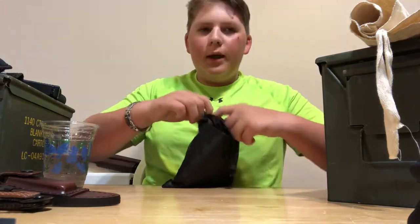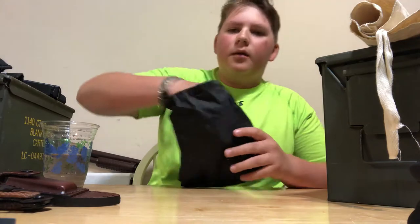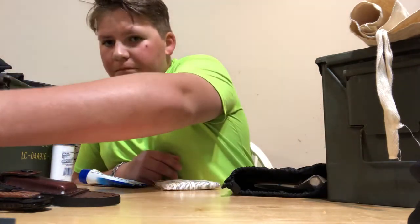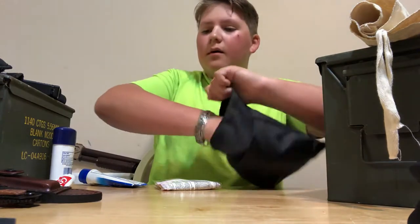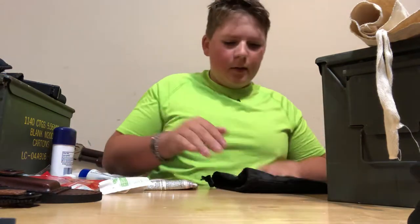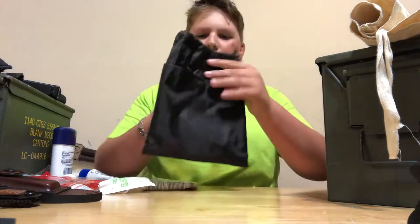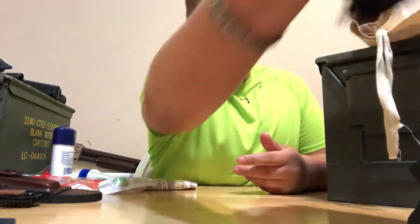Number one, we've got a little toiletry bag. You're probably going to say in the comments that you don't need toiletries if you're surviving in the wild, but you know, just stay clean and healthy. I got it off Amazon for about five bucks. It's got two pockets on the sides and a big place in the center.